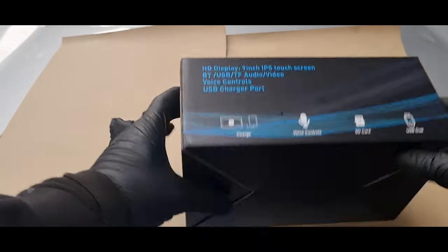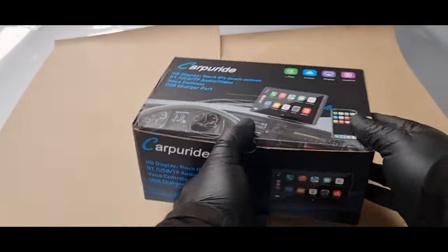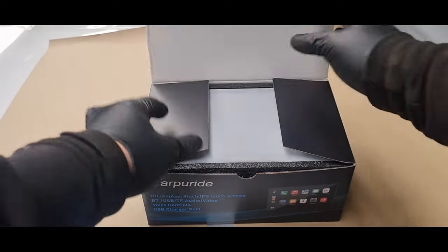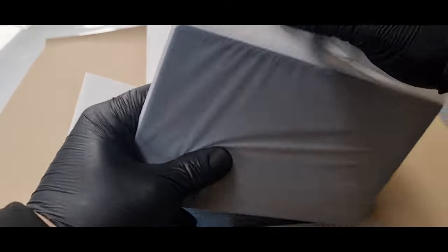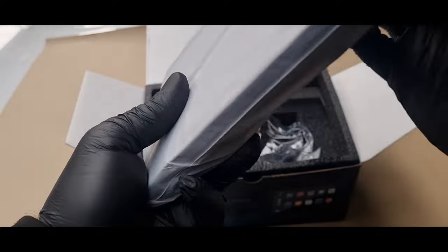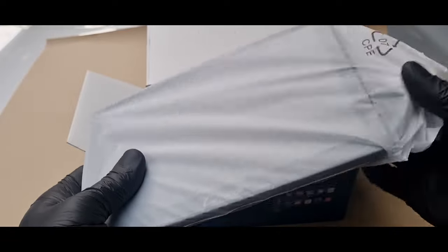So let's have a look at the unit itself, go over the features, and test it out. Straight out of the box we have the head unit itself on top. It comes in a protective cover so it is well protected in the box. Let's just get it out of this protective cover.